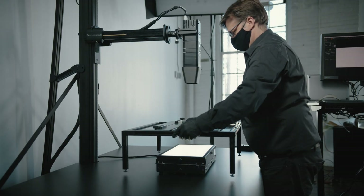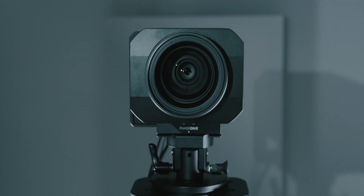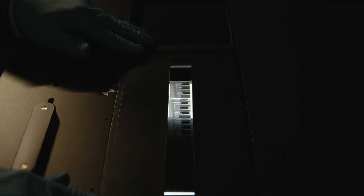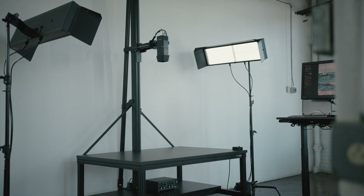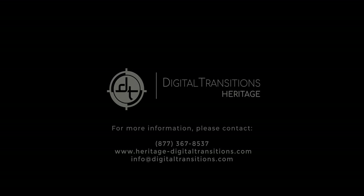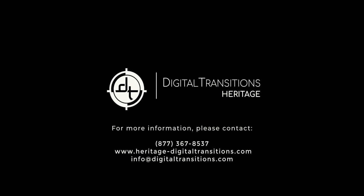Its conservation-safe handling, preservation-grade image quality, and cost-effective productivity have made the DT Titan an industry standard for large and diverse collections of material, especially those with a significant quantity of oversized material. We're glad to arrange a private demonstration of this system or connect you to peer institutions that have one. Check out our website to learn about the rest of our product line.